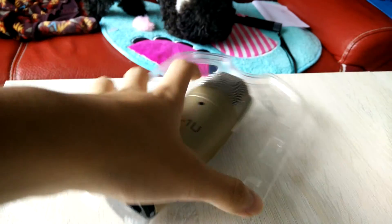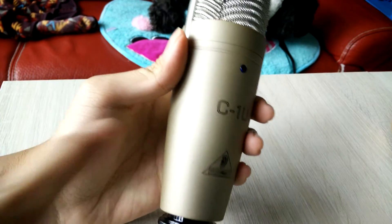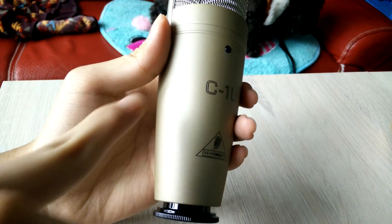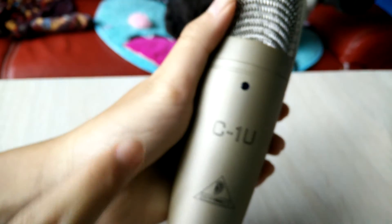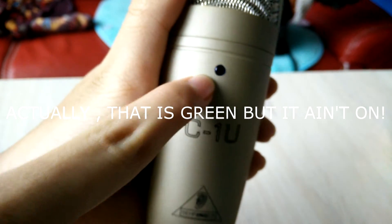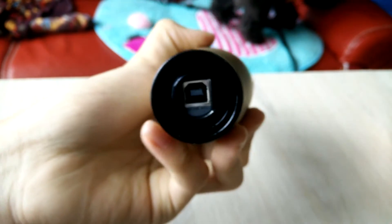Right now we're going to take a closer look at the mic. As we can see, it's some kind of bronze or gold color — it's gold, I think. You can see the Behringer logo here. There's a blue light, I think it's an LED. You can also see the C-1U label here. The USB port matches the USB cable, and you connect it to your PC.